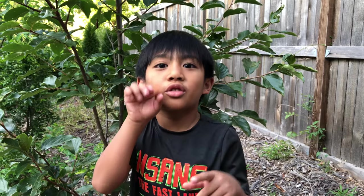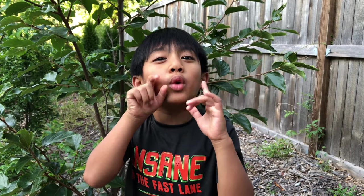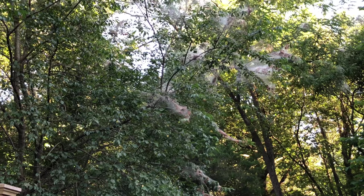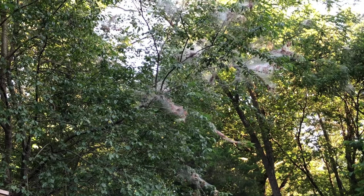Today is going to be a short video because I'm going to show the creepy fall webworms eating our plants. Guys, you know what those are? Full webworms.